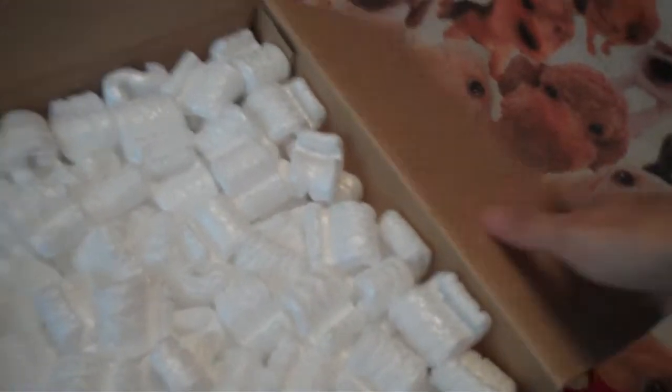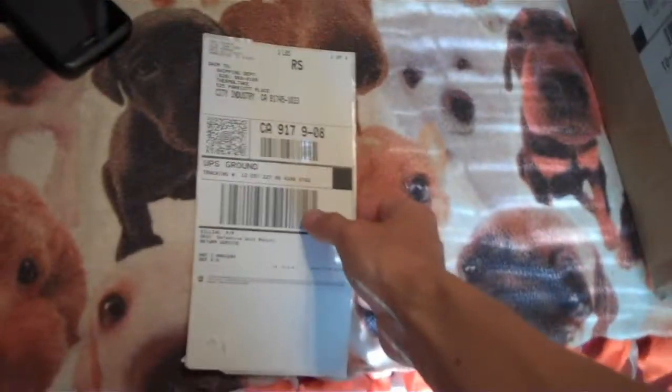Let's see - they probably just sent me a brand new one. Look at this - peanuts! My cats are probably going to eat those. Let's get it out. Try to leave all the peanuts in there. And there's my shipping label, because I have to ship my TR2-500 watt back.